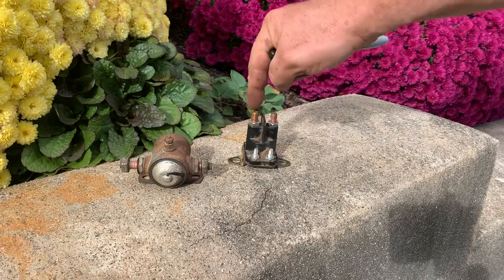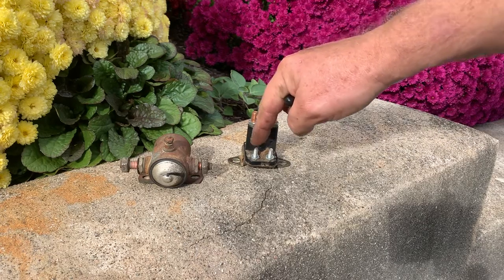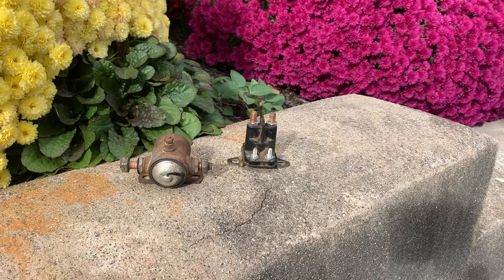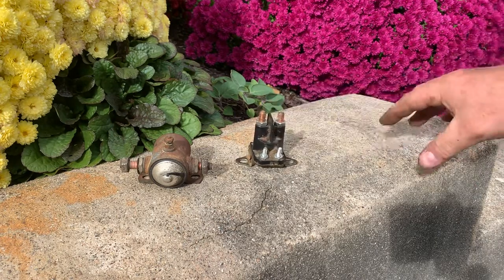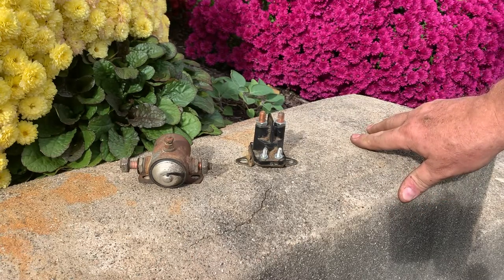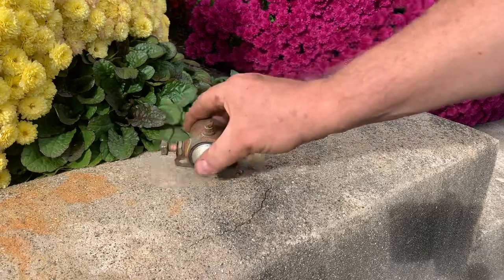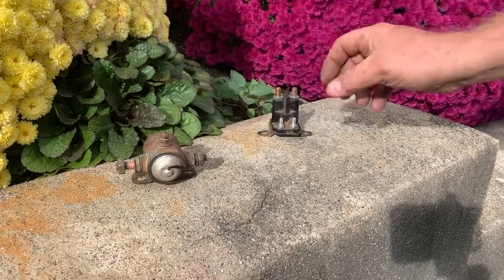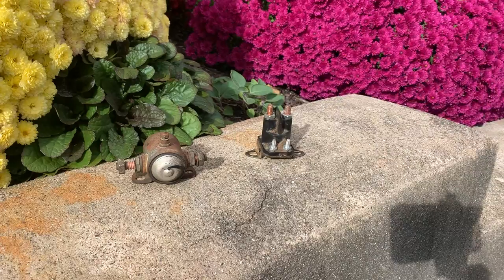So, four-post: power in, power out, a ground lug, and a stud for power. Now, say you have a tractor that needs a four-post solenoid but you only have a three-post in your inventory. It's Sunday afternoon, nobody's open. Well, let me tell you what I did — I made myself a homemade four-post. Let me show you.